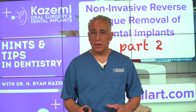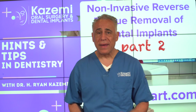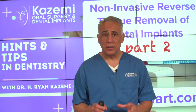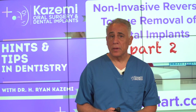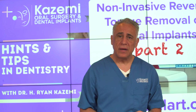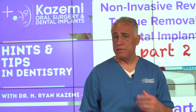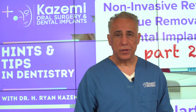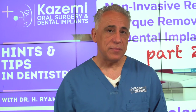Removal of failing or ailing dental implants in the old days used to be a very difficult and traumatic experience. But now with this remarkable technique, we can easily and quickly remove such implants and prepare the site for replacement at a later time. In many circumstances, attempts to treat failing implants have themselves failed, so it is more predictable to have the implant removed with the reverse torque technique and replace it with a new implant restoration. I'm Dr. Ryan Kazemi — see you again soon at the next Hints and Tips in Dentistry.